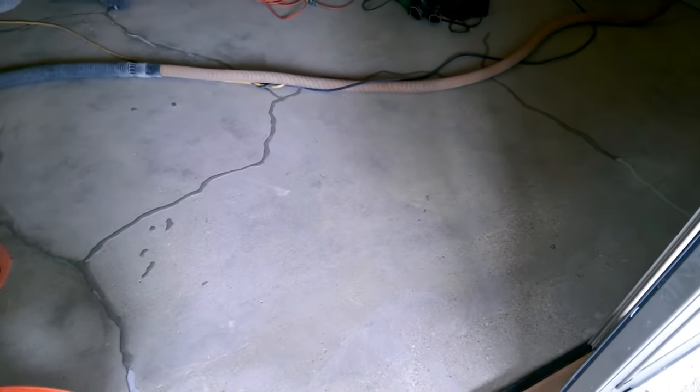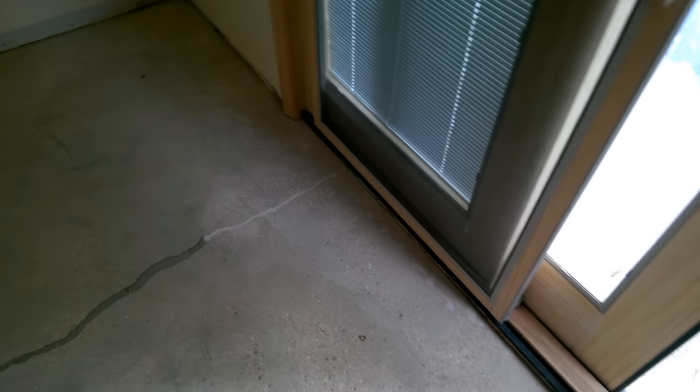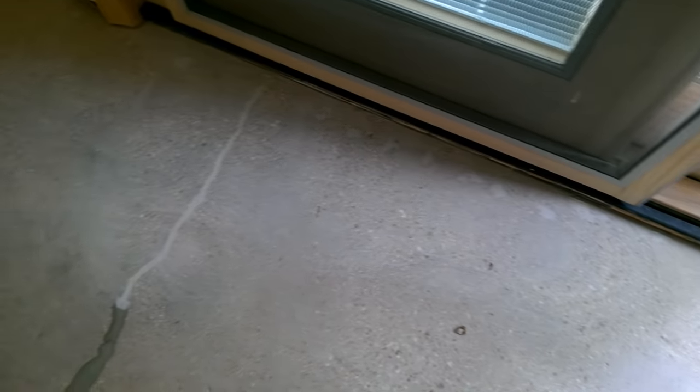We've repaired all the cracks and all the tack holes where the tack strips are located all around the perimeter. We just started grinding them down. As you can see the repairs — there's probably 500 of these all the way down through here.